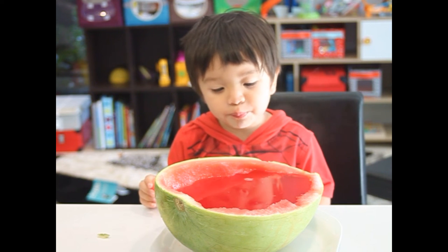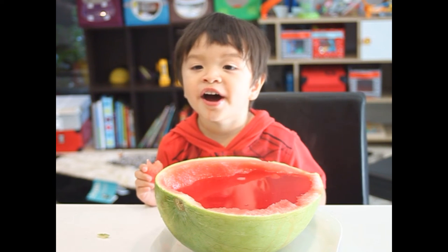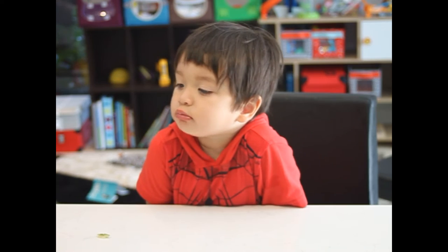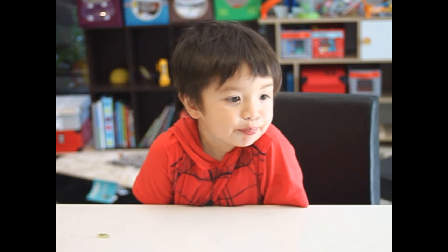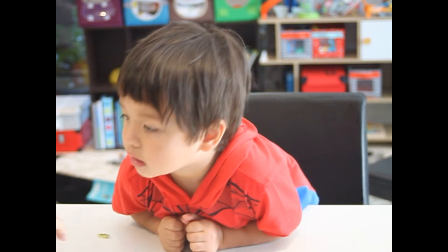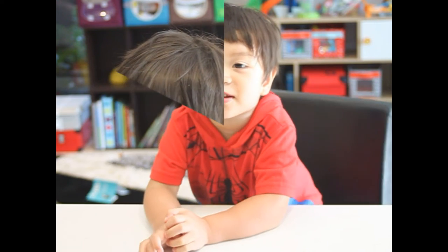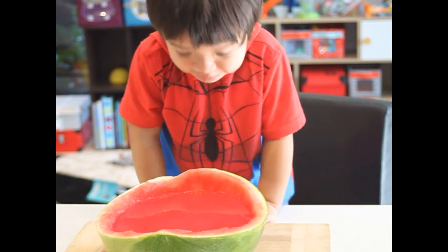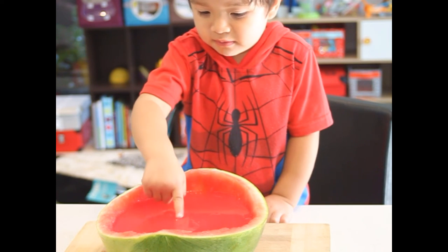Yes. See you later. Yeah. Can you eat? Yeah. Okay. Wow, it's ready! Look at this. Look at this.